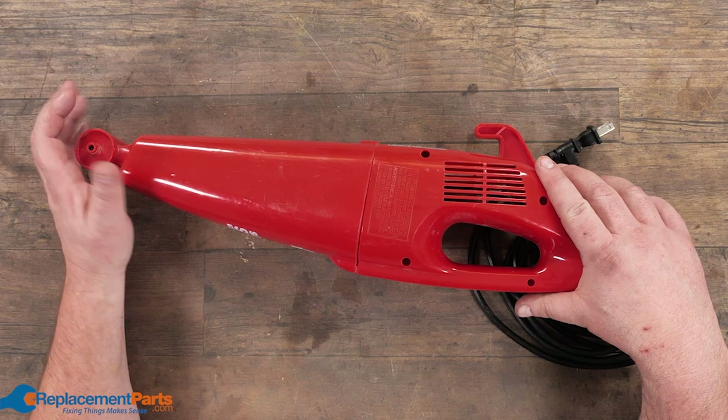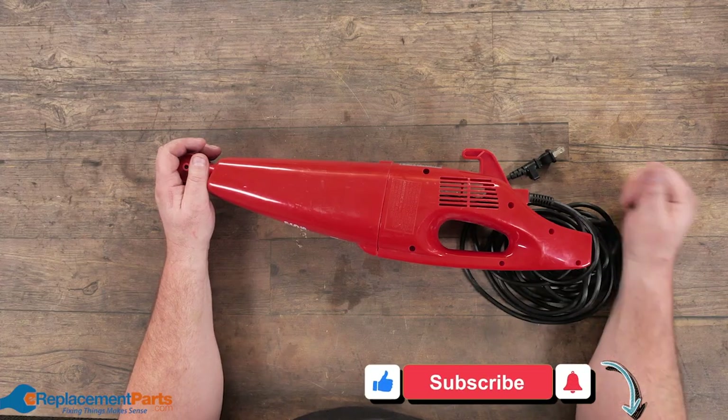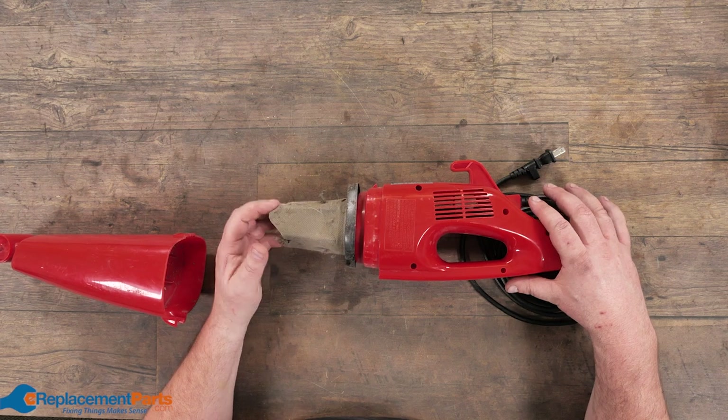Basically what you're having is a blower. It's sucking air from one area and blowing it out of another. And to prevent the dirt from going into the suction part, you have some kind of filter bag.